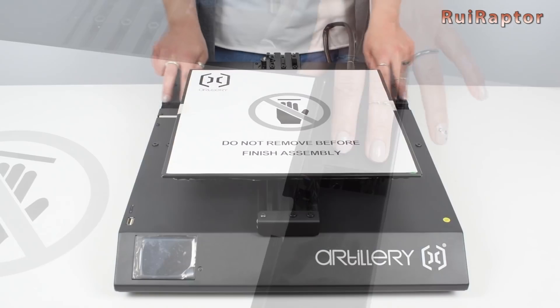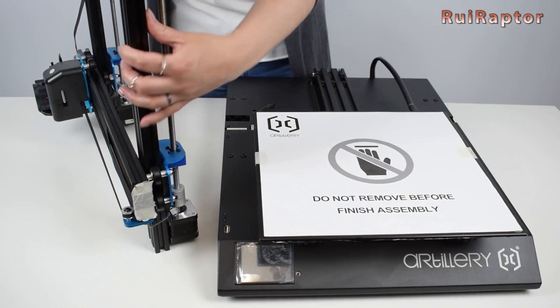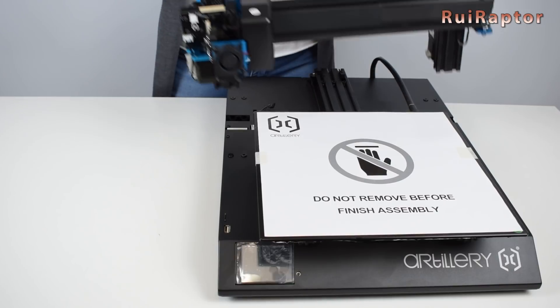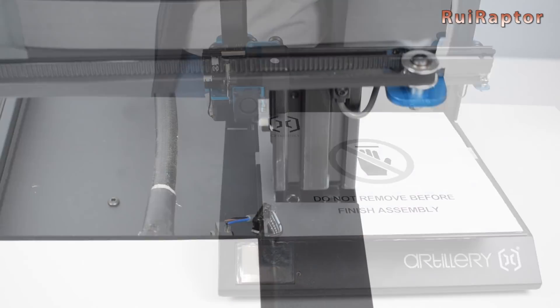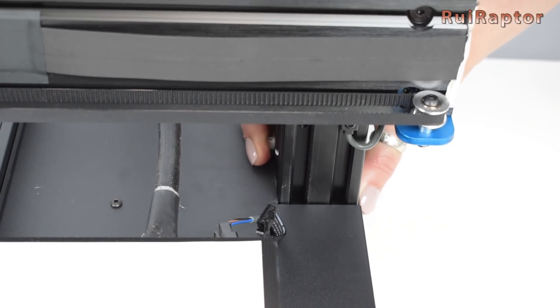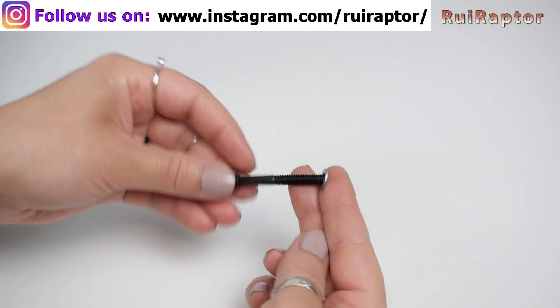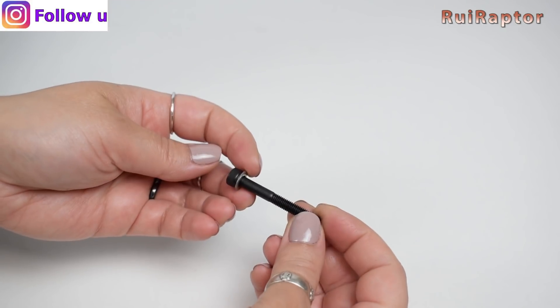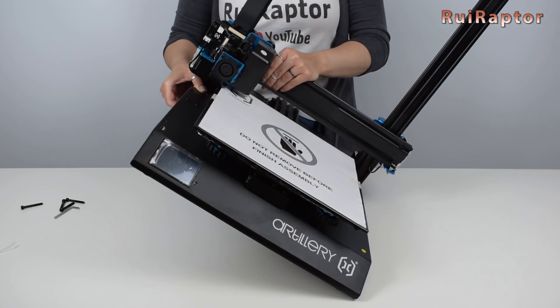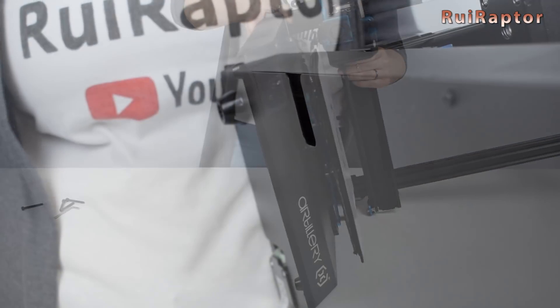At the sides we can see where we need to attach the top half. The cutouts are a bit tight, so we need to carefully insert the vertical profiles in. To secure the top half, we need 4 M5x40 screws — you also need to use washers with these screws. Carefully turn the printer on its side and then use a couple of screws to secure the top half. Do the same for the other side.